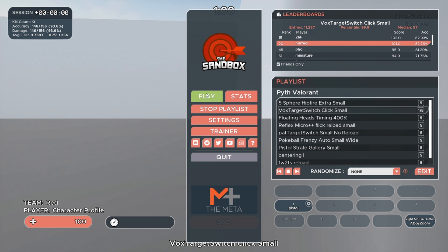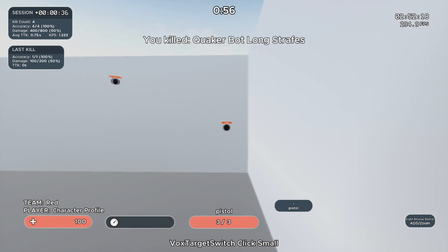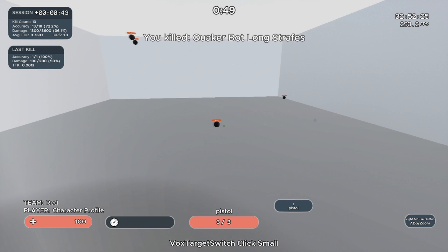The second scenario is called Vox Target Switch Click Small. You just aim and shoot at the striping targets. Accuracy doesn't matter in this one, but you still want to try to be accurate. You only have three shots and then you have to reload, so don't miss more than three times.